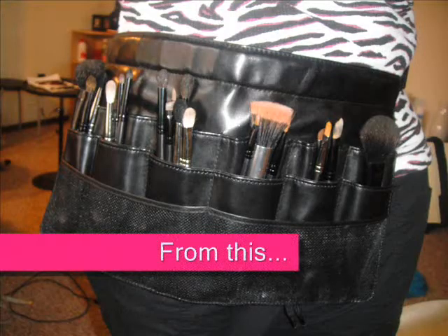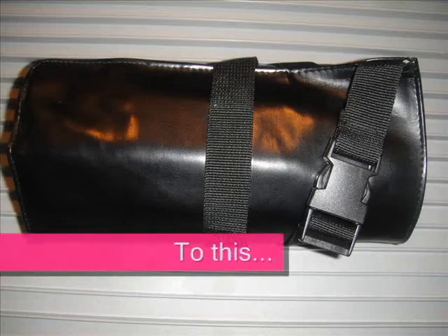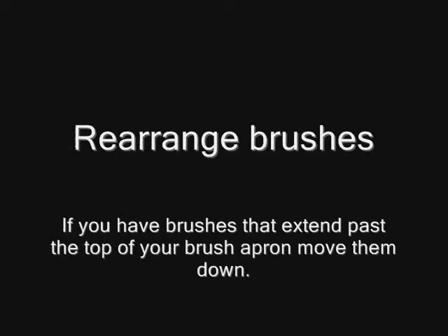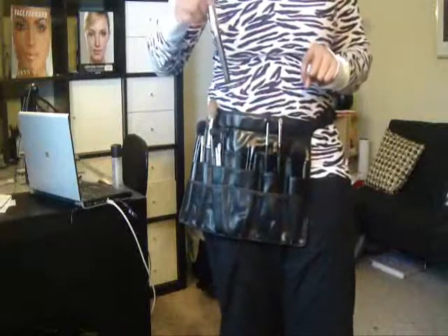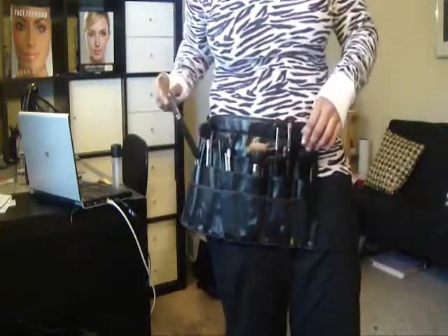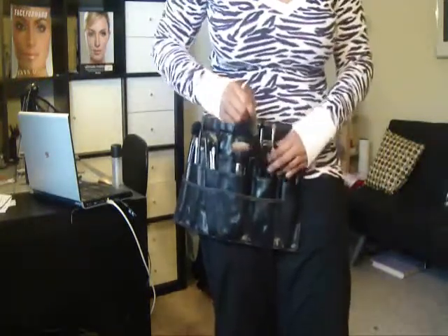What's up everybody! Today I'm going to show you how to convert your brush belt into a brush wrap. The first thing you want to do is rearrange the brushes you have. I have a few brushes that are pretty long and they extend beyond the top of my apron, so I'm moving those brushes around so that they are in a safer location.